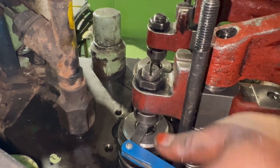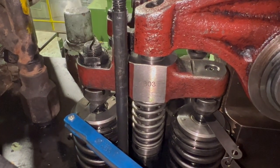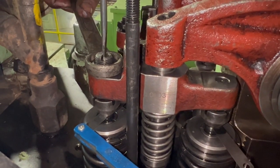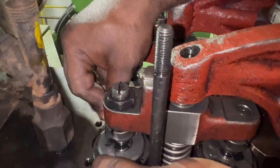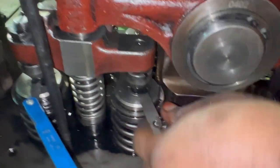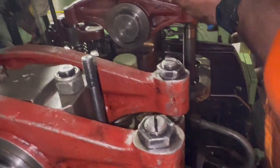Tighten the adjustment screw so that the filler gauge is not going in too freely or too tightly. Hold the tightening screw with a large screwdriver and tighten the lock nut. Check again that the filler gauge moves properly. This completes the inlet side — for this engine, you set tappet clearance for both spindle guides.